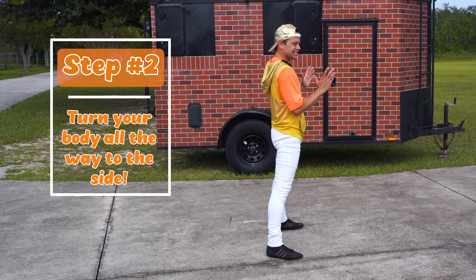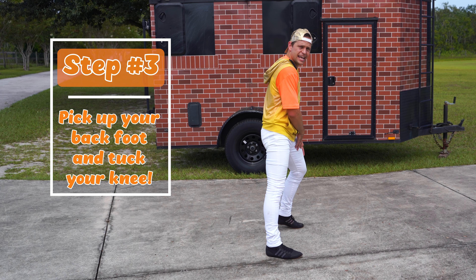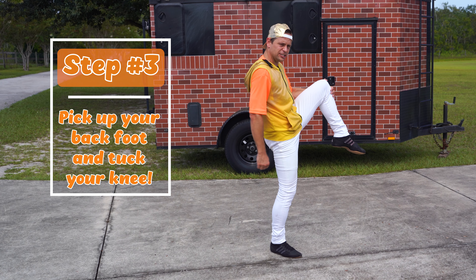Now I want you to turn your body all the way to the side. The next step is we're going to pick up our back foot and bring it up and tuck that knee, just like this.